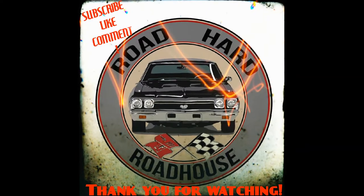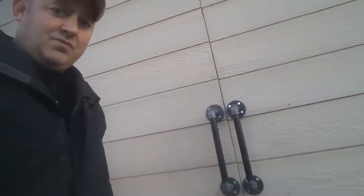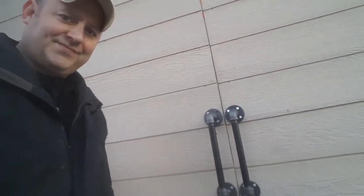Got an easy project for you today. Today on the Roadhard Roadhouse: barn door handles. Let's get started. I want to thank everybody for liking, subscribing, and commenting down below.